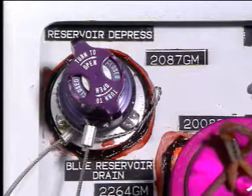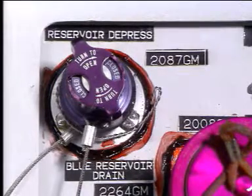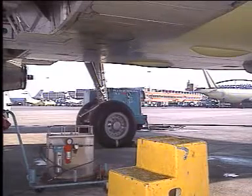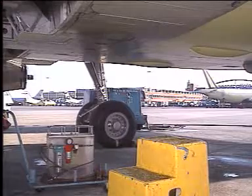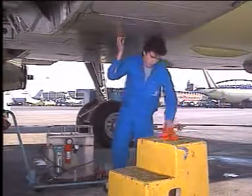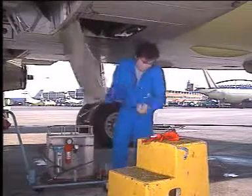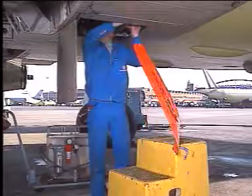To pressurise the reservoir again, make sure that the depressurisation valve is closed. Note that the reservoirs are pressurised through the air pressurisation manifold; they are thus pressurised at the same time. Open the blue hydraulic compartment door to get access to the air pressurisation manifold.